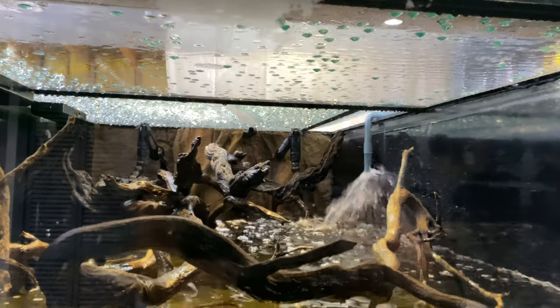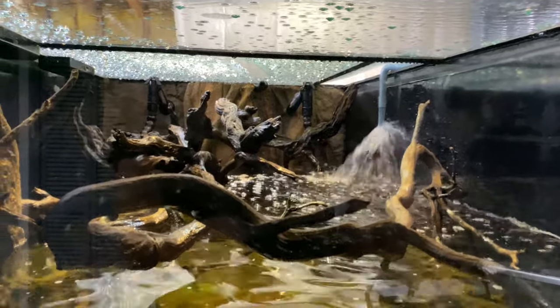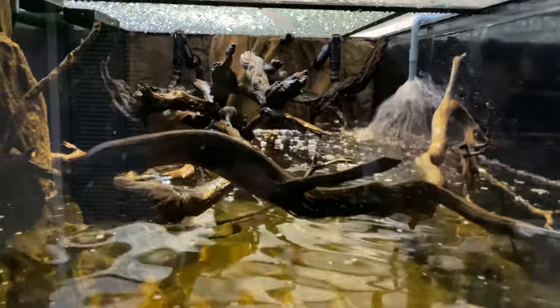The lights are up and this is the pre-fish water change. Let's get an update on the 265 gallon display.